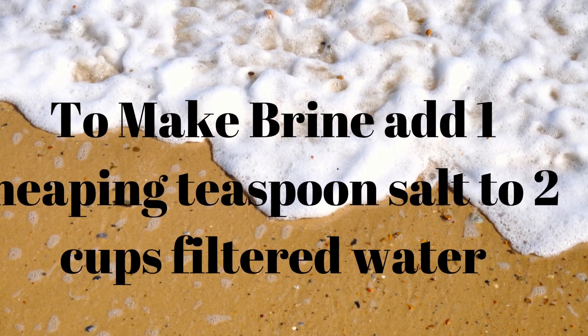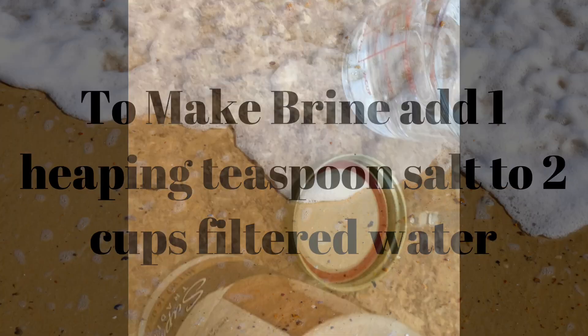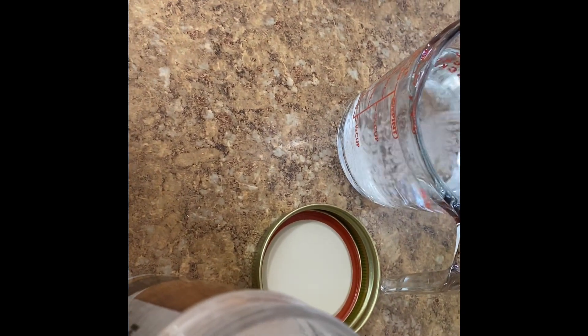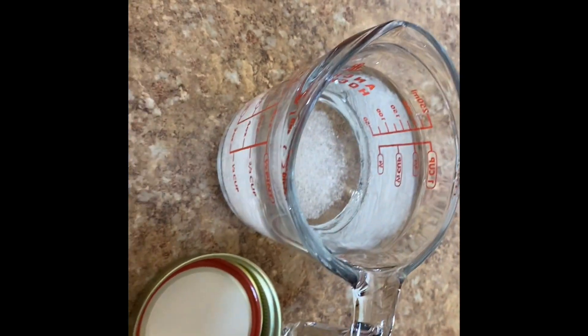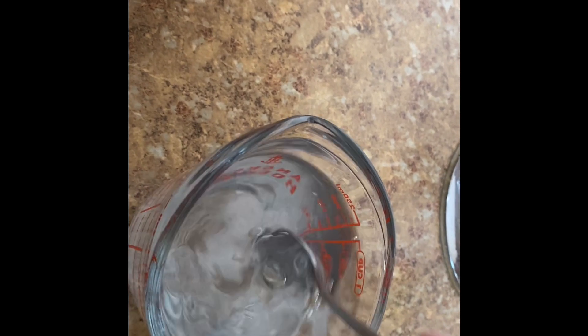To make the brine, add one heaping teaspoon of kosher salt to two cups of filtered, non-chlorinated water. We're going to go ahead and add one heaping teaspoon of kosher salt to our two cups of water. Stir that up and work on getting that to dissolve.